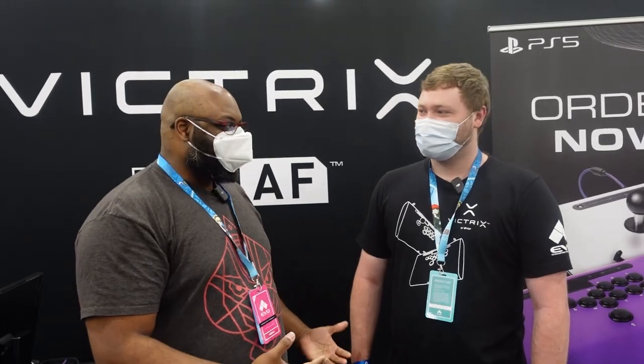What's good everybody, we are here at EVO 2022 at the Victrix booth, chilling with Trevor. We're going to be talking about their new arcade stick. Super excited about it — got my hands on it, got my butt kicked by my favorite cameraman Cam behind the scenes. Please give us some info about the new stick and what you're all doing here at EVO.